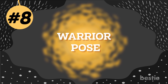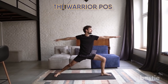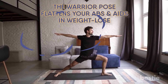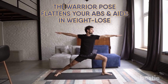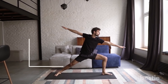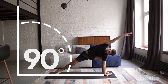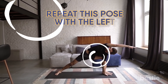Number 8: Warrior Pose. By strengthening core body muscles, the Warrior Pose flattens your abs and aids in weight loss. It also builds stamina and helps the body do arduous workouts. Stand straight with your legs stretched wide apart. Turn your right foot out and left foot a little inwards. Inhale and lift your arms sideways to shoulder height. Exhale and twist your body to make a 90-degree angle with your right knee. Gently turn your head to the right. Inhale and lift your body. Exhale and bring your hands down. Repeat this pose on the left side.